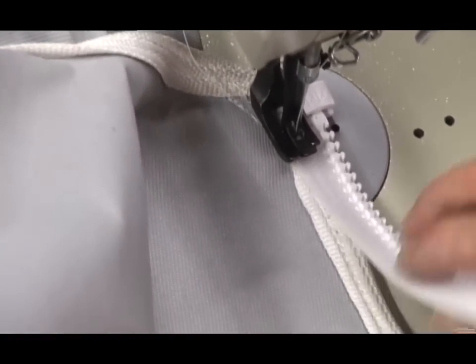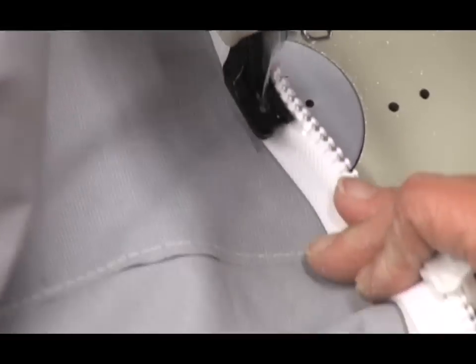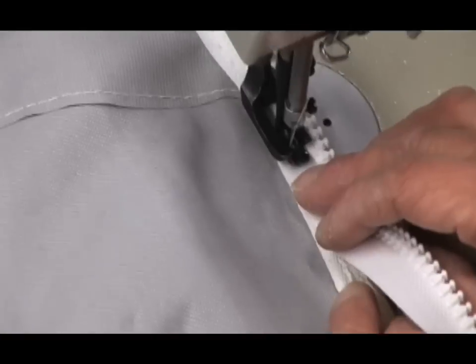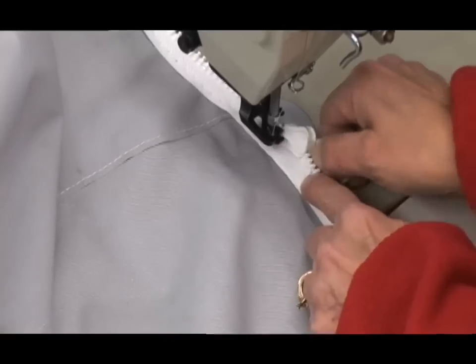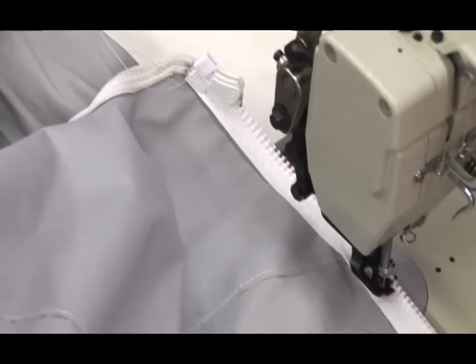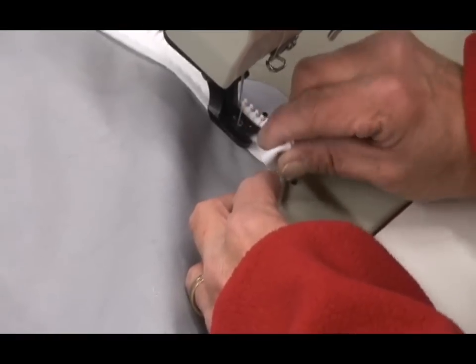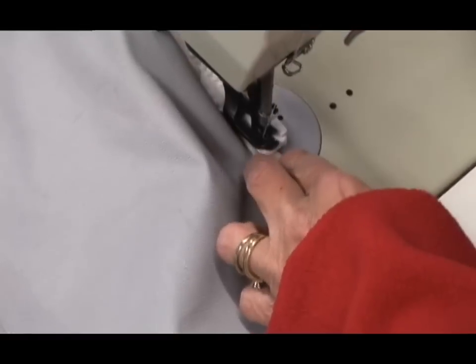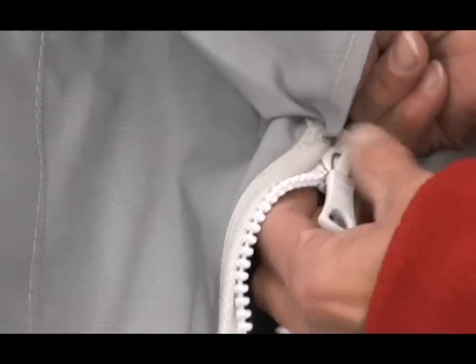Once we've done a little bit of bar-tacking to lock the end of that zipper down, we'll continue to sew like we did the other side. Once you get about 5 or 6 inches down the zipper, make sure your needle is down, then lift up the foot of your machine and slide the slider past so it's out of your way. Then continue sewing down the length of your zipper. When we get to the end, we flip the tail under. After a few reverses, we are done. Now let's show you how this zipper zips together — this is one complete zipper that we replaced, formerly a coil and now a Riri Vizlon zipper.